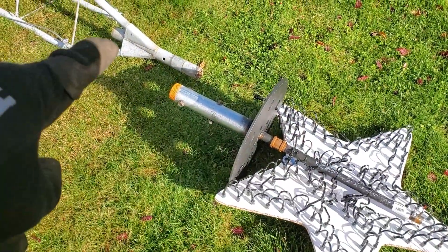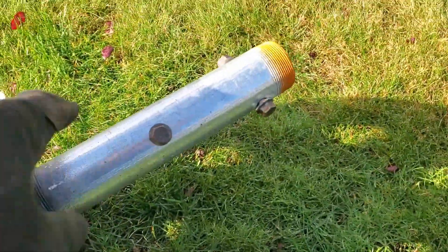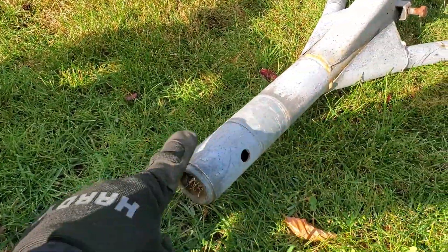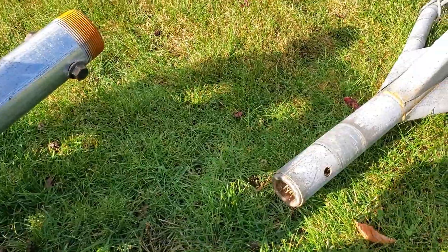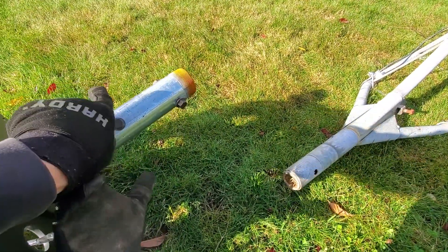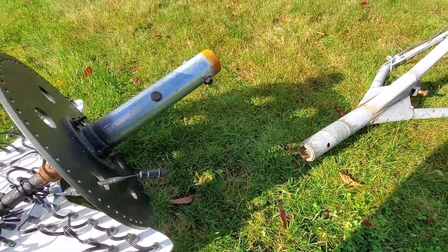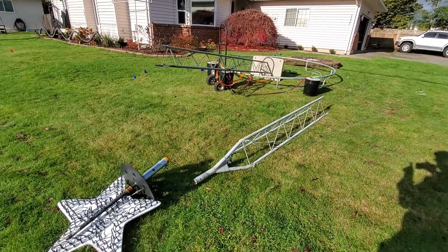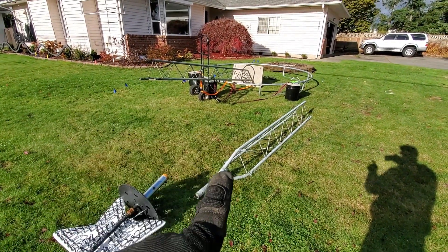This topper sleeves over the top — it's about two or two-and-a-quarter inch galvanized pipe that slides over the truss top. You can see these two bolts; it sleeves on and those bolts go into holes drilled specifically where I want them.